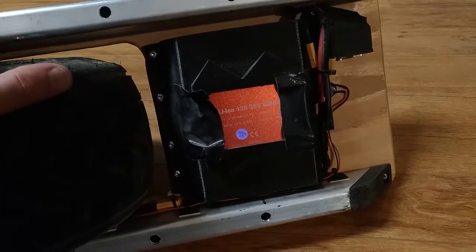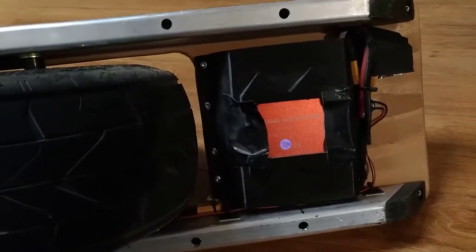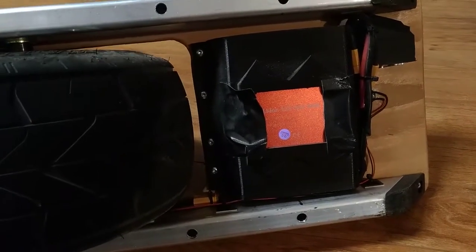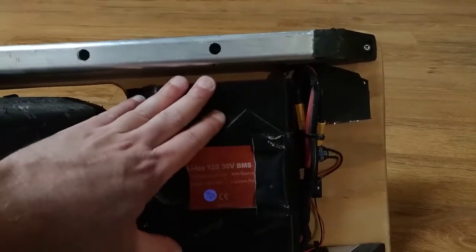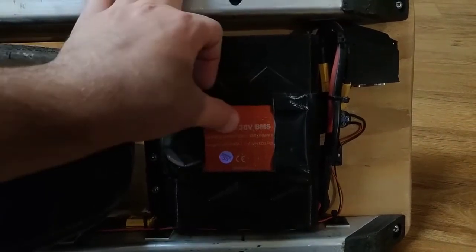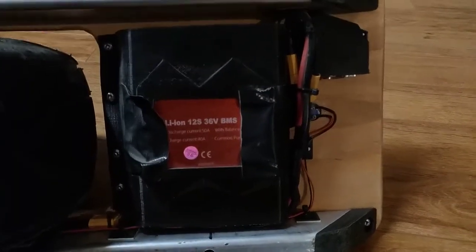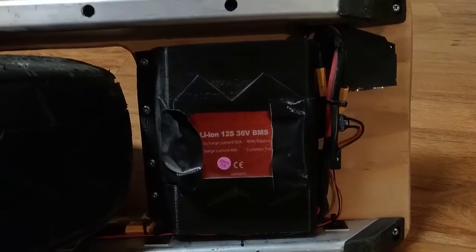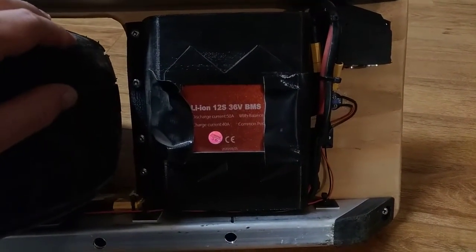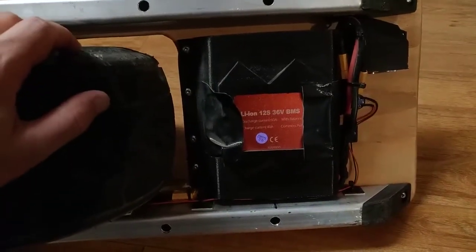I'm running a 12S2P Samsung 18650 25R battery pack — that's 24 Samsung 18650 25Rs for a maximum discharge of 40 amps. Word of advice: the BMS I used has both charge and discharge, but don't use the discharge. Just connect a second set of battery leads directly to the power and run that to the board. If you draw lower than what the BMS allows while cruising at speed, it won't give you the nice slowdown warning that the VESC does — it's going to drop you hard.